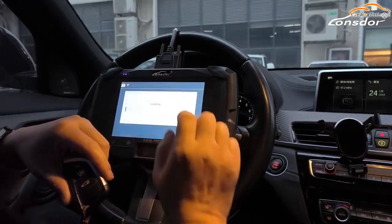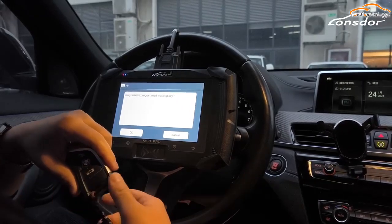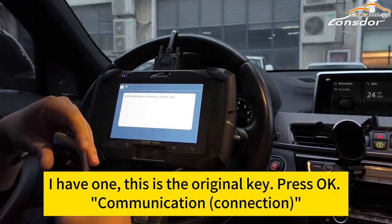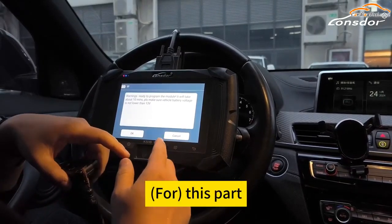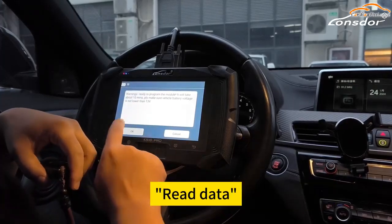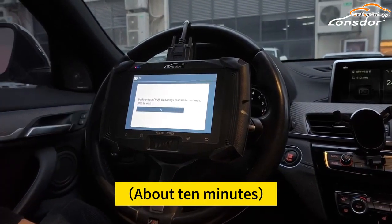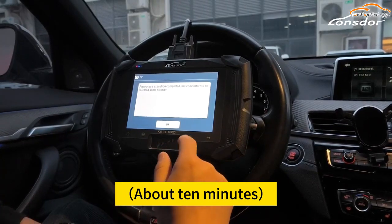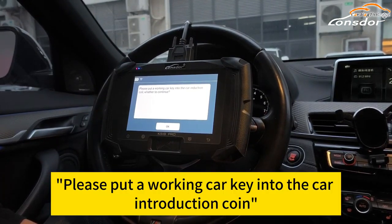Processing. You have a programmed working key — I have one. This is the original key. Press OK. Communication. I have to read this part. We have to make sure the battery voltage is no lower than 13. Read data. Please put the working key into the car induction coil here.